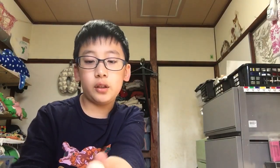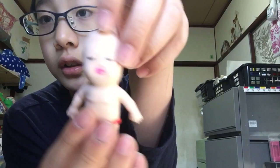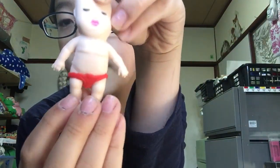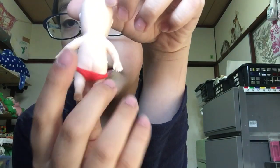I bought these three, which means I have 51 monkeys now — a 51 monkey army! Let's see the details. We have red, with small pants.